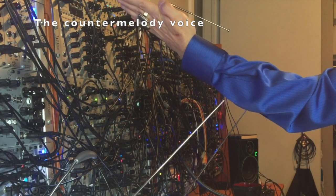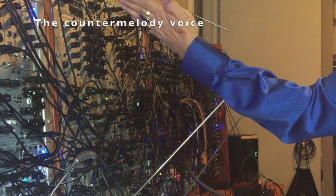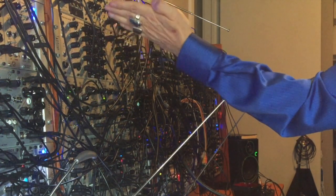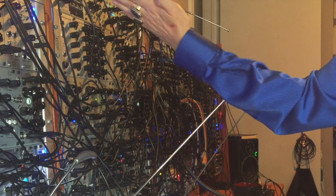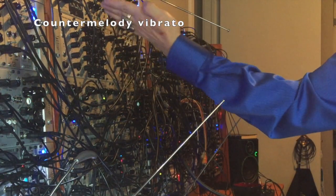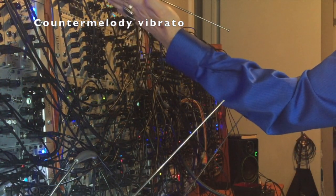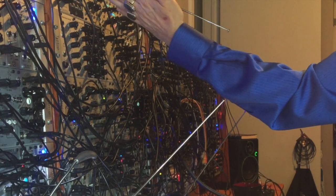The counter melody oscillator is a single low pitch that is triggered and controlled by a single antenna directly in the middle. This allows my left hand to control that envelope, while my left elbow still controls the lower left hand antenna. The counter melody antenna is passed through a Pittsburgh envelope whose attack and decay can be changed. The output from the antenna drives not only the gain and the filter frequency that the oscillator is passed through, but also the amount of wave folding and audio FM to the low-pass filter.